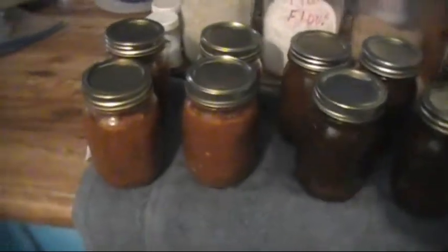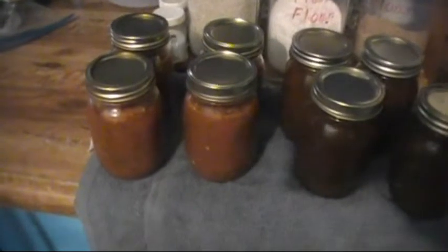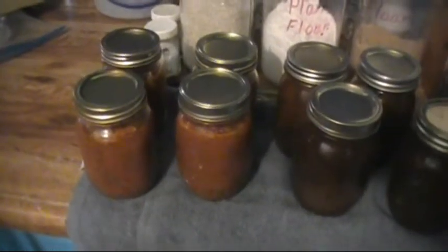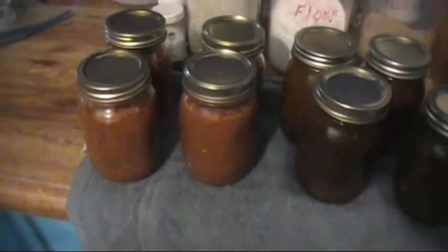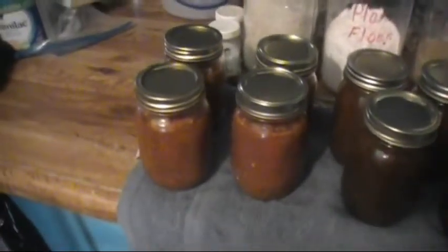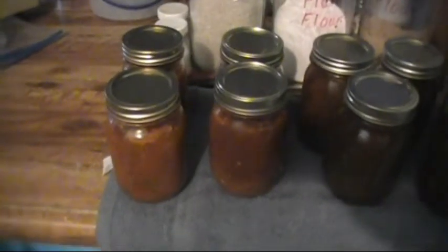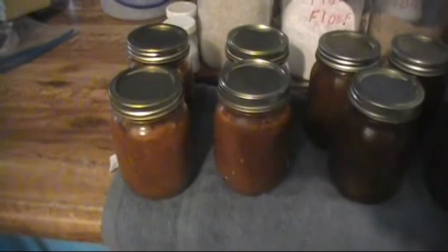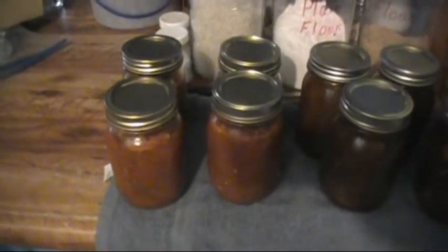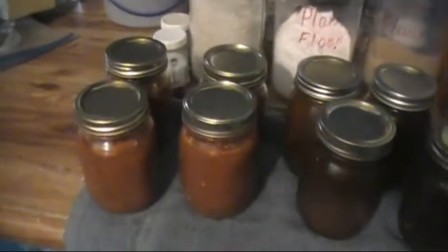I've made spaghetti sauce before — I can post that. I basically browned some ground beef, made my spaghetti sauce like I do for canning, put the spaghetti squash noodles in it. Instead of letting it cook very long, I just mixed it together for a few minutes and canned it — pressure canned it for around 15 minutes. They're pint jars and I made four of them.